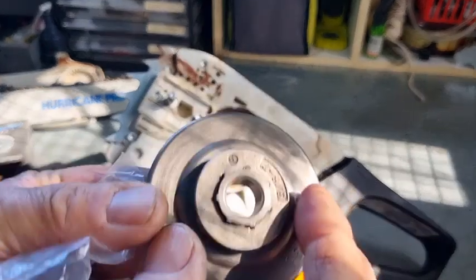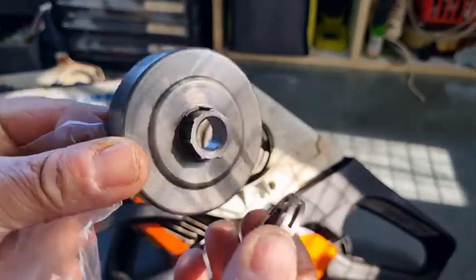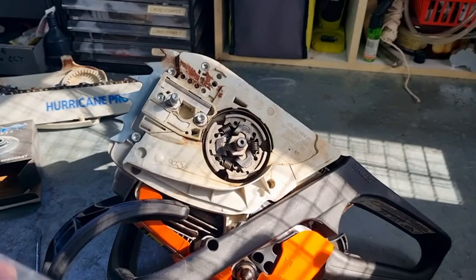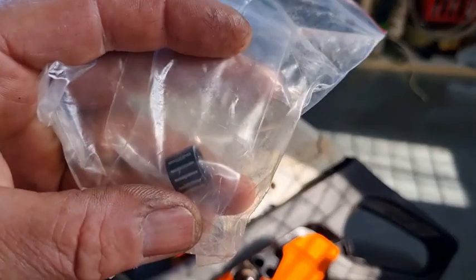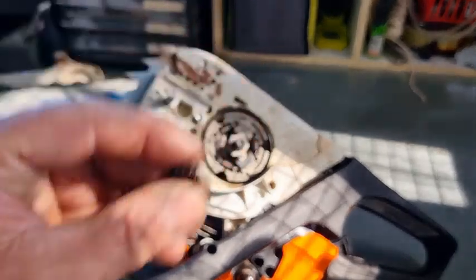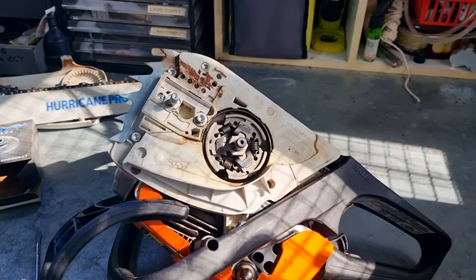There are two parts to it — the drum and floating sprocket, and the needle roller in there. I'll just get that needle roller out. Okay, so there's the needle roller. Make sure that you use good high-temperature quality grease.